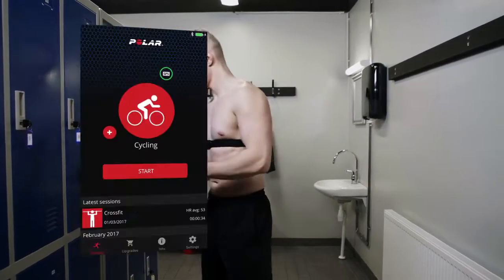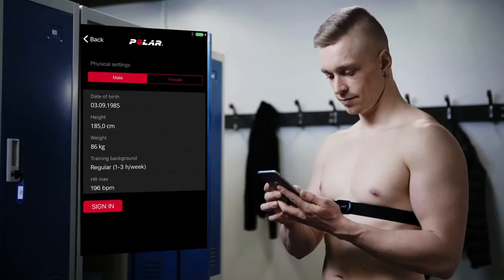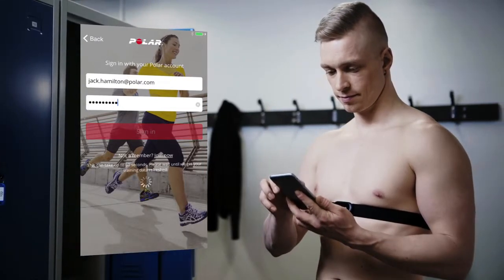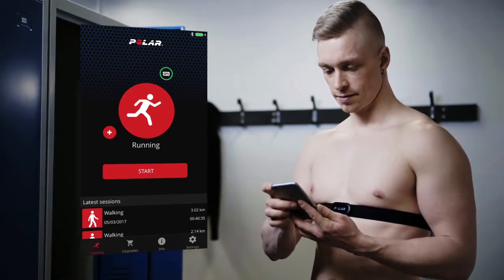Open the Polar Beat app and sign in with your Polar account, or register as a new user. You can also use the application without signing in. If you sign in, your training details will sync to the Polar Flow web service, where you can view them in more detail at any time.